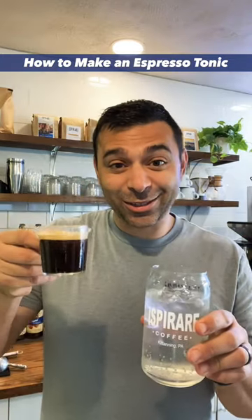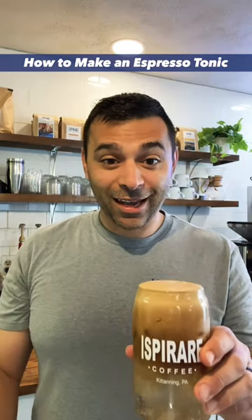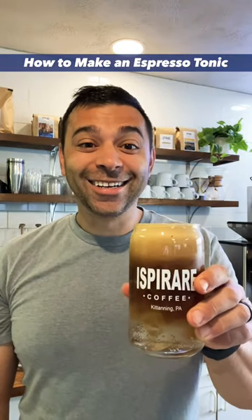So again: tonic water, ice, two shots of espresso — add it on top, and there you go. An espresso tonic.